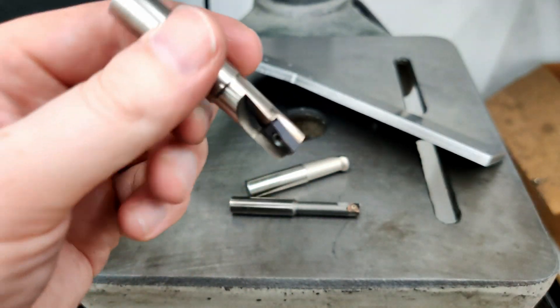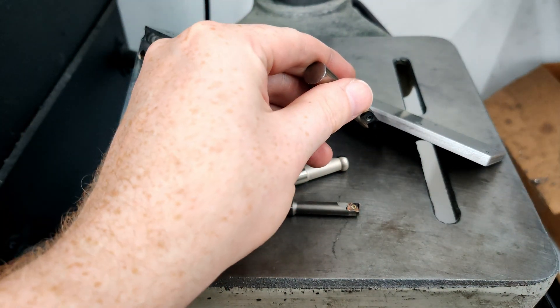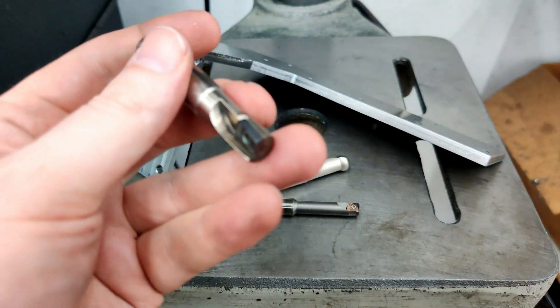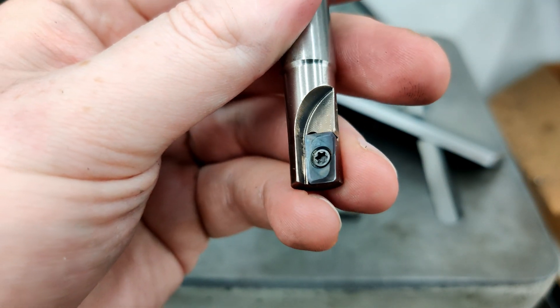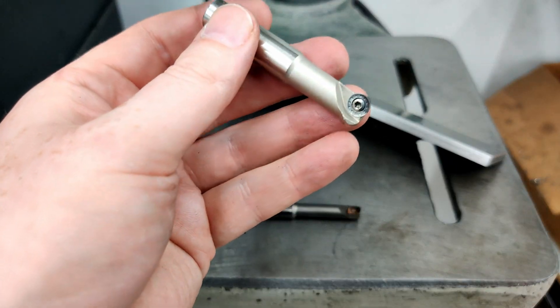With the BAP 300 I can go full depth of cut on quarter-inch steel, which is about six millimeters, and it works pretty well. So this one's good for all kinds of jobs. I still really like the EMRC 12 as well.